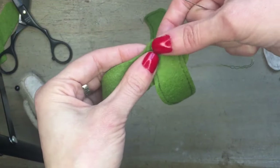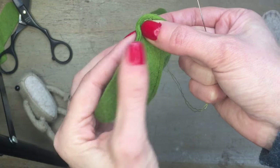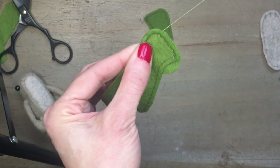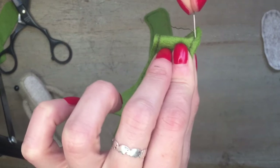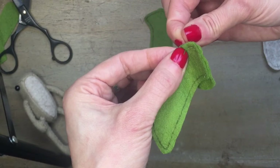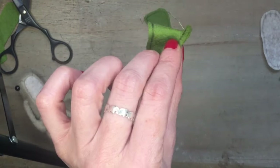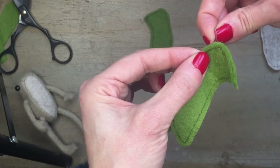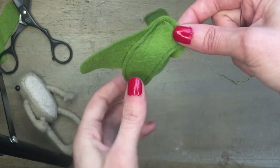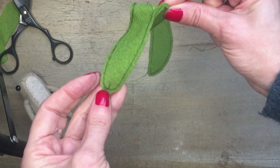Going around the top of the head, you need to manipulate the head gusset section to make sure that it all lines up. Again, make sure that the stitches stay on the lines on both sides. Keep sewing all the way down the back until you get to point B on the gusset section.